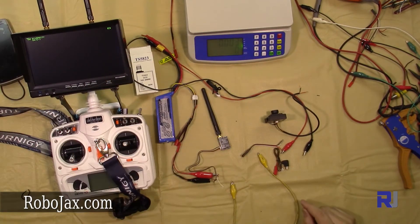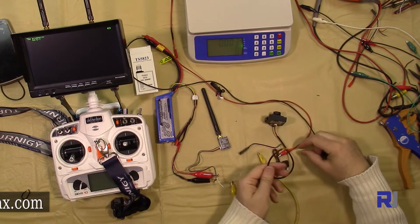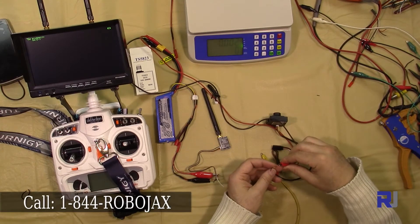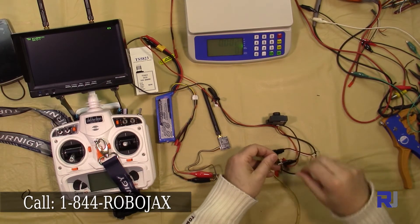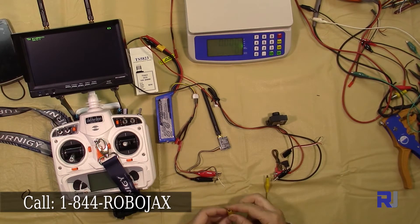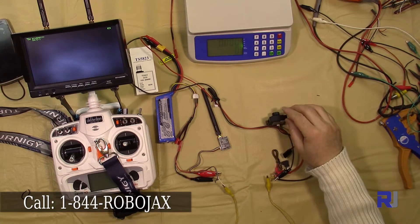Now to connect the camera, I'm connecting the positive and negative, and then the yellow video wire — connecting the yellow from the camera to the yellow on the transmitter.